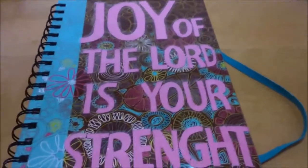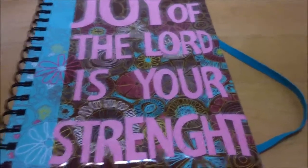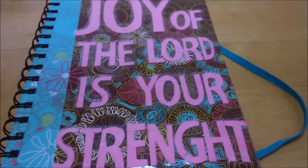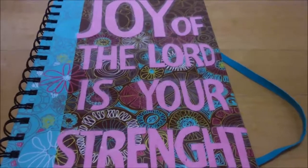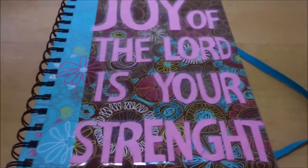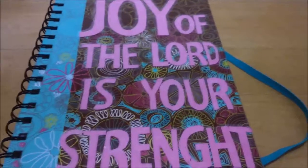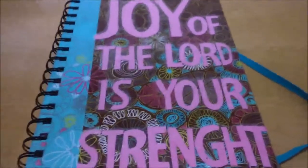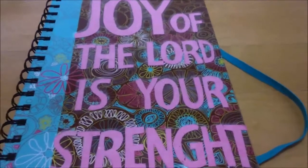I did finally cave in and purchase an Erin Condren Life Planner. I've always wanted one but they're really pricey. Since it's the middle of the year it was about 40% off, plus there's a discount for new accounts with Erin Condren, so I got a really good price including shipping. I'm probably going to be changing my system in the next month or two.